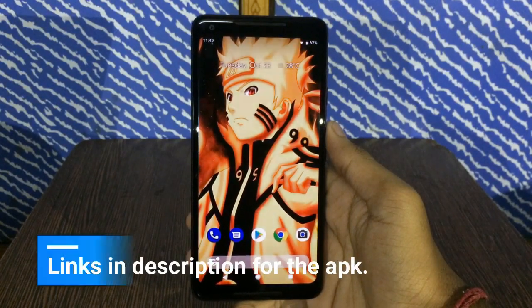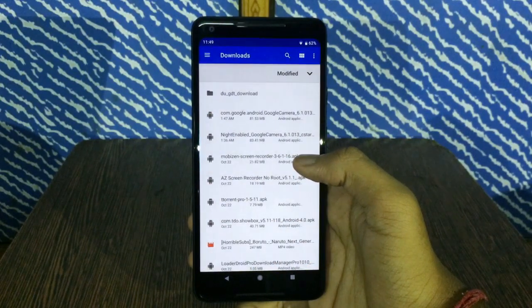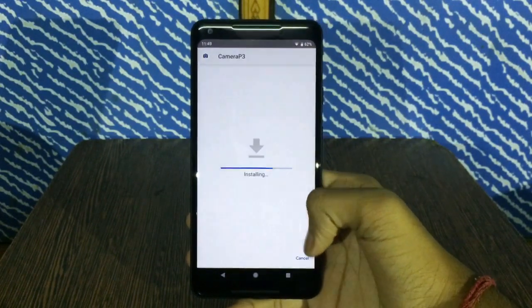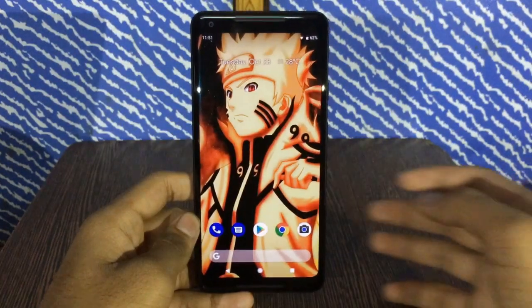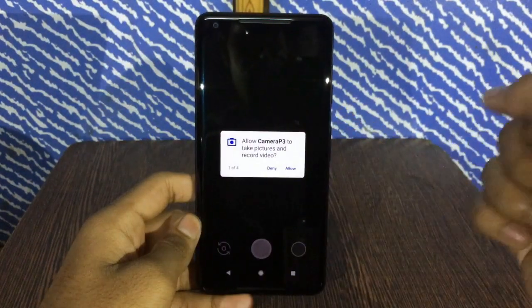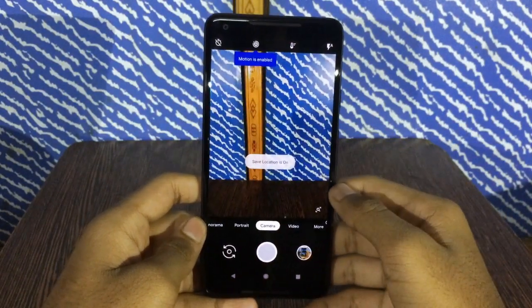Once you have downloaded the APK file, go ahead and install it normally. It has a different name so it will not clash with your current Google Camera. Once you have installed the APK, just go ahead and open the camera, allow all the permissions it requires, and that's it — Pixel 3's camera is installed on your smartphone.